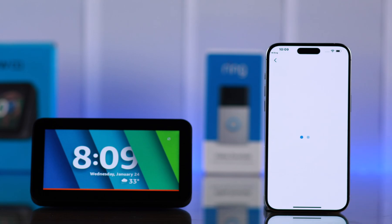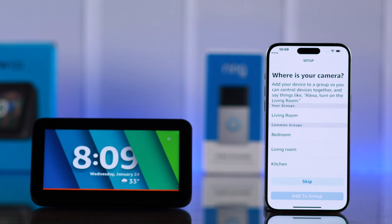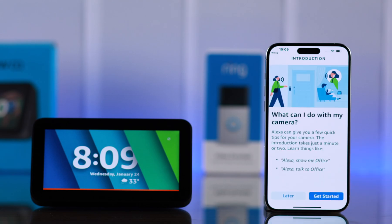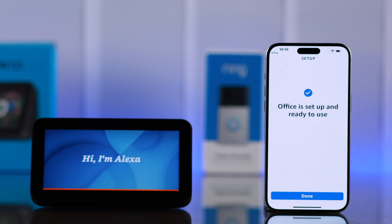Tap Next. Wait a bit while Alexa looks for a Ring device. When it finds it, tap Next. You can select wherever you are using your doorbell. Tap on Get Started and tap on Echo Show's name. Press Continue. You will immediately hear some voice prompts from Alexa about how to use this feature. Press Done.